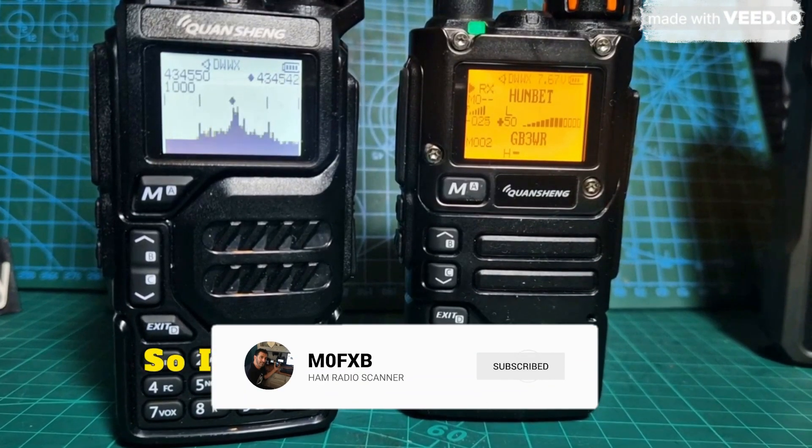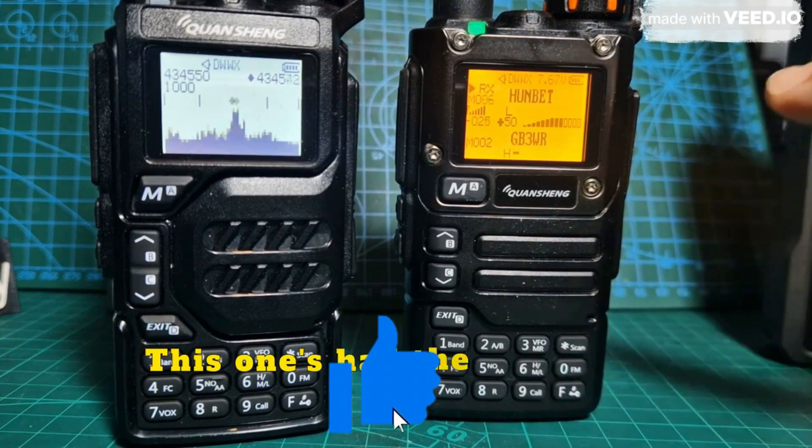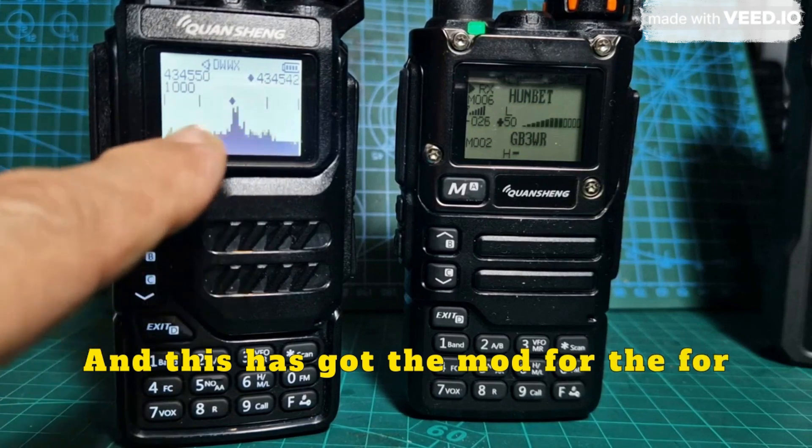M0FXB, welcome to my channel. I had a question about the cushion. This one's the K5, this one's the K6 — this one's had the mod for the signal meter, and this has got the mod for the scope.